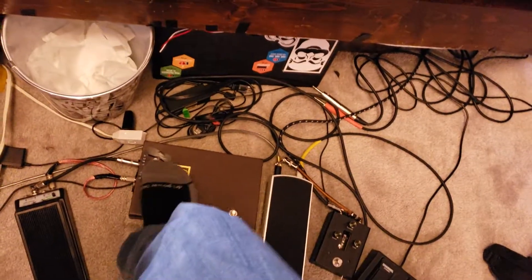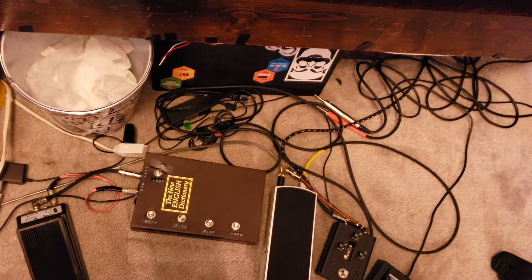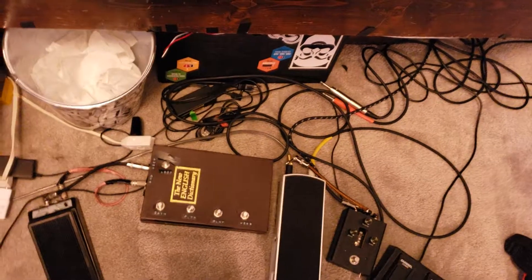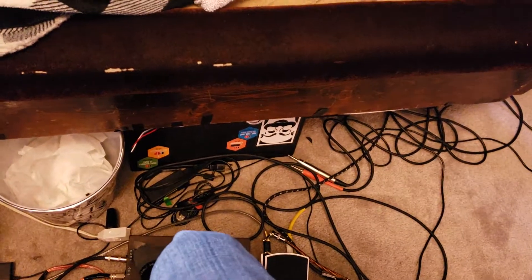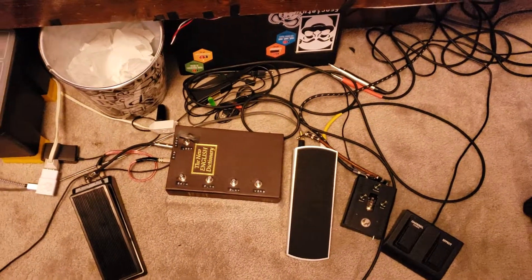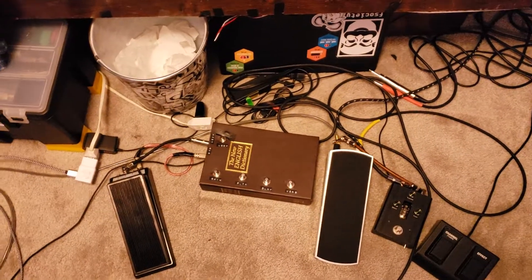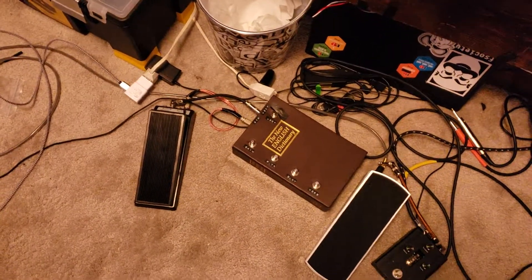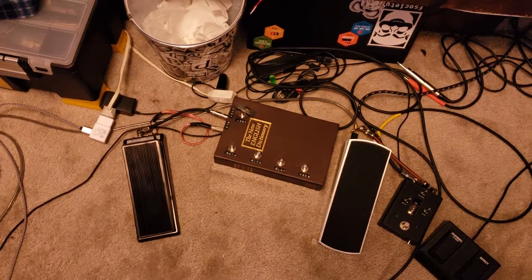Hopefully you found that kind of cool. It's actually pretty easy to build — probably 30 bucks in parts, it's not bad at all. Latency is pretty good when I'm using my Audiobox USB; however, that adds quite a bit of noise. So whatever audio card you have should work. It's pretty simple to build — I can upload the code if anybody wants it.